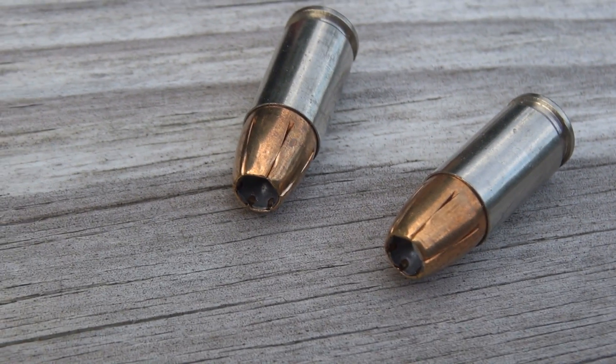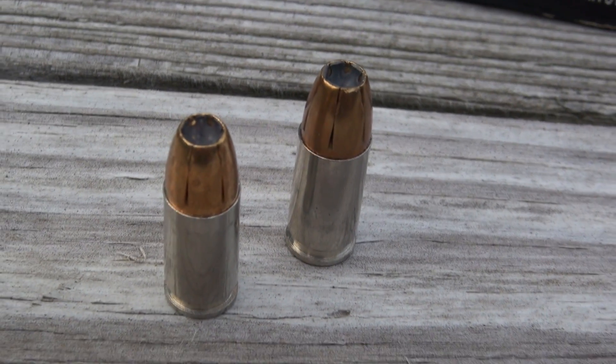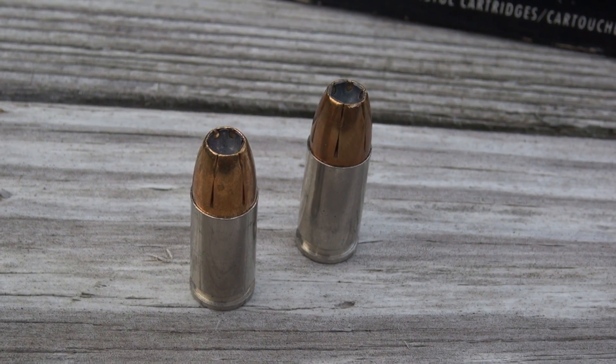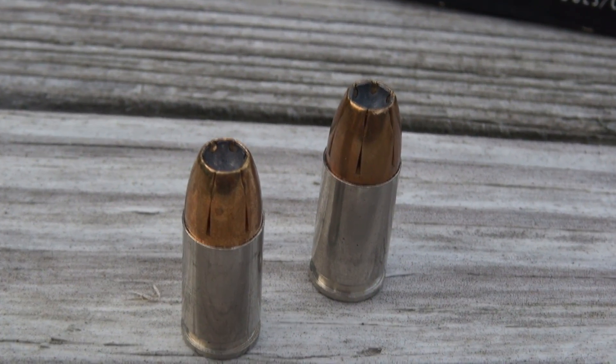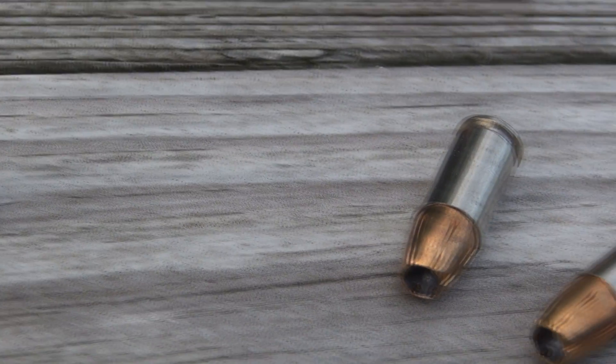The four layers of denim is an FBI standard to simulate heavy clothing, worst case scenario. This is a fast-moving 147. Five shot average out of the Glock 19 is 1,006 feet per second. Most of the 147s I've tested are coming in quite a bit slower than that.